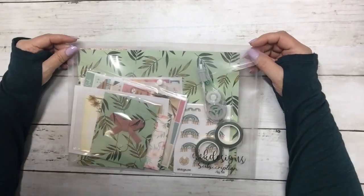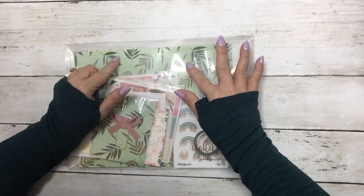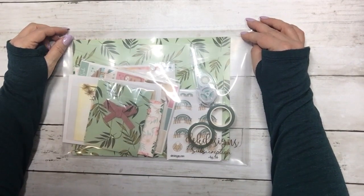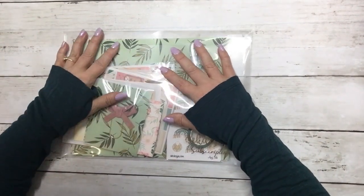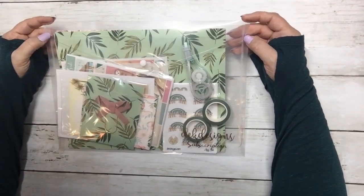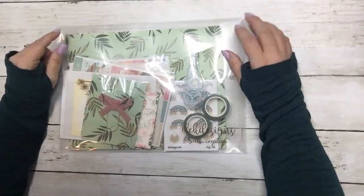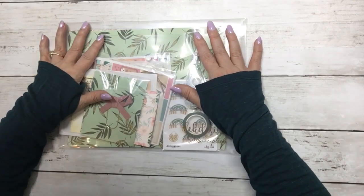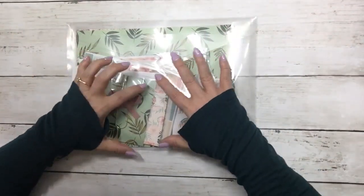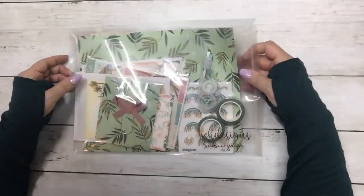Hi everyone, this is Dawn with D.E.K. Designs, and I'm here to do an unboxing of the August monthly subscription box. This month was the first month that we sent it out in a mailer and not in a box. Our prices keep going up and we're trying to cut down on some costs without taking away from any of the contents that are in the box. So let's get into it.